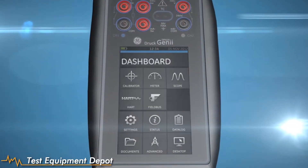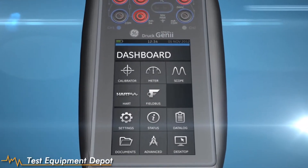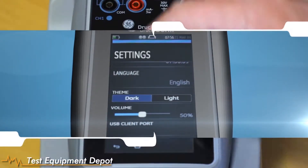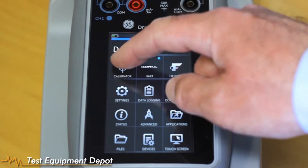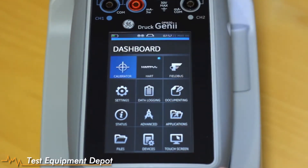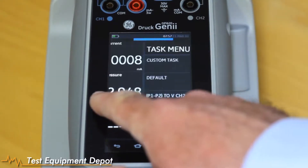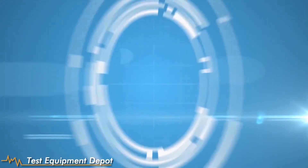The NewDruck DPI 620 Genie is the world's first multifunction calibrator with swipe technology, providing fast, intuitive access to a vast array of functionality. Genie improves productivity, giving you unparalleled resource and capability.